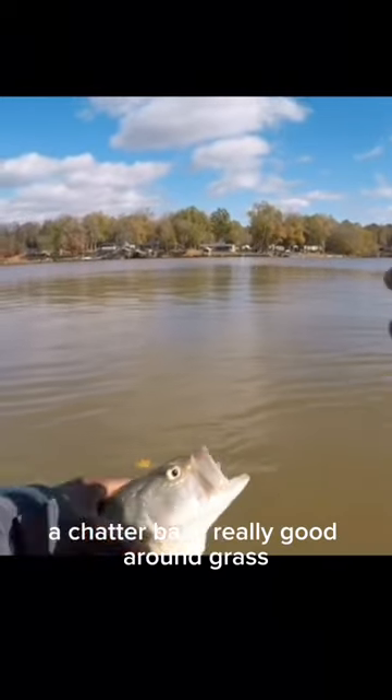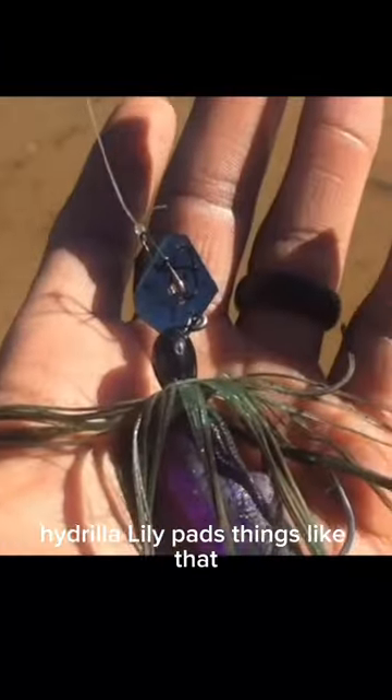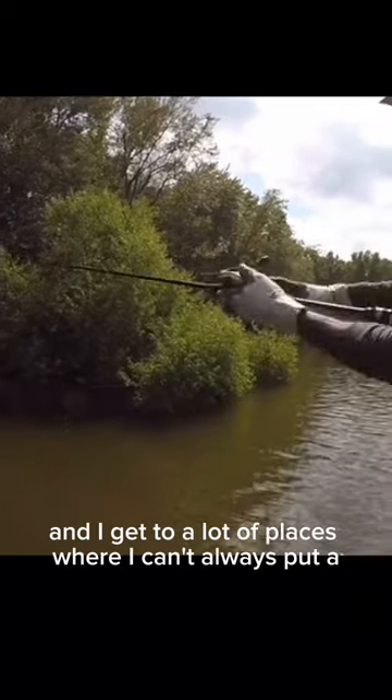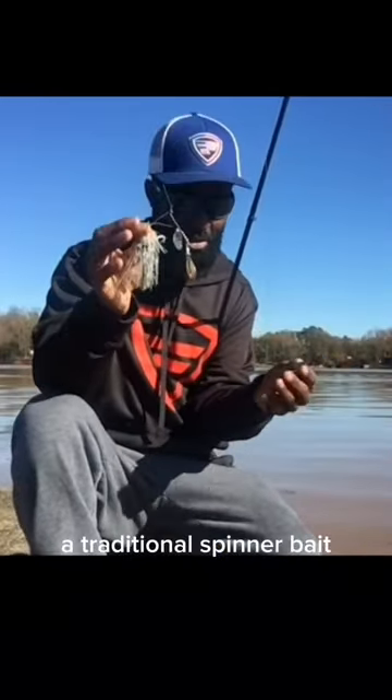But also, on the flip side, a chatterbait is really good around grass. You can rip it out of grass, hydrilla, lily pads, things like that. But the other thing is, with a chatterbait, I can also skip it under docks, and I can get to a lot of places where I can't always put a traditional spinnerbait.